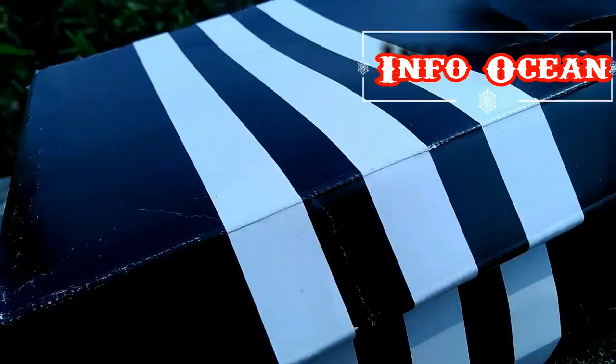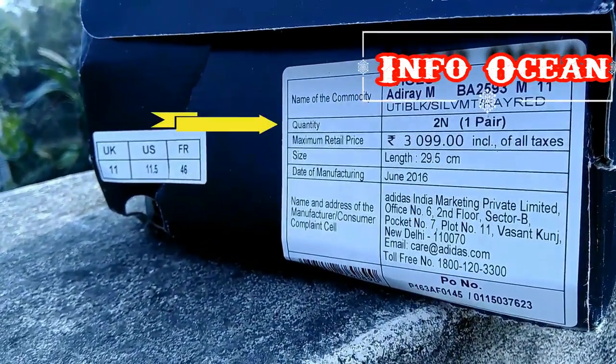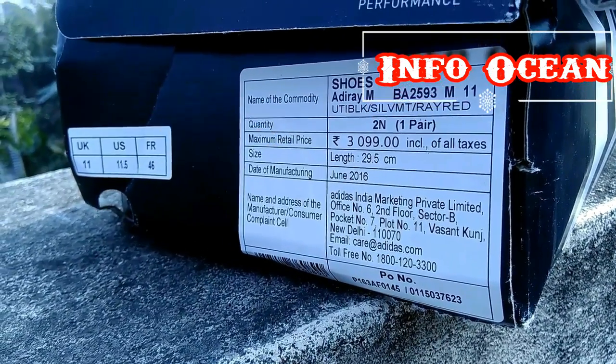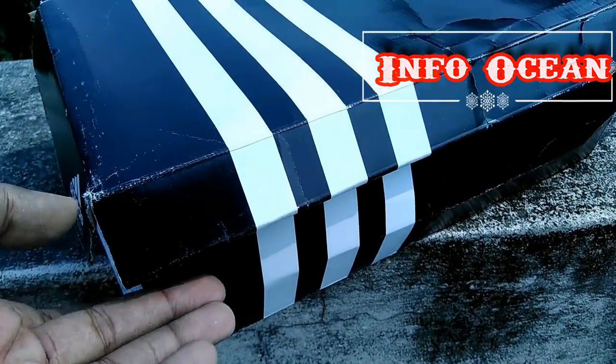As you can see, the package got damaged a little bit — that's the fault of the courier company. You can see the MRP, but I've not bought this product at that price. Let's open the box.